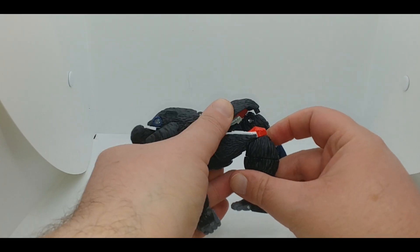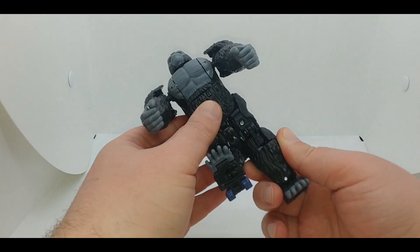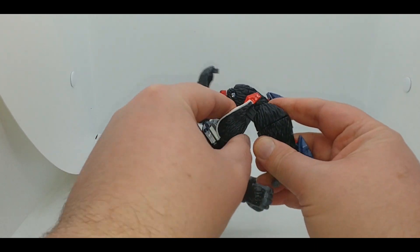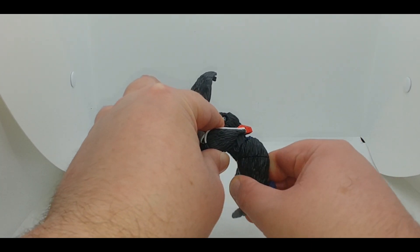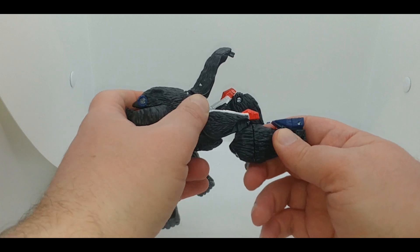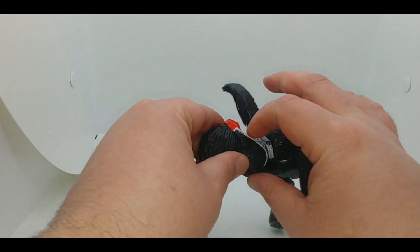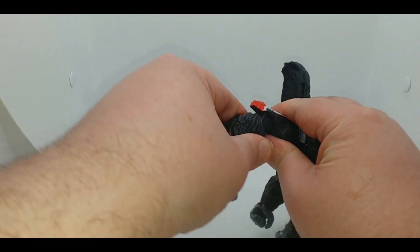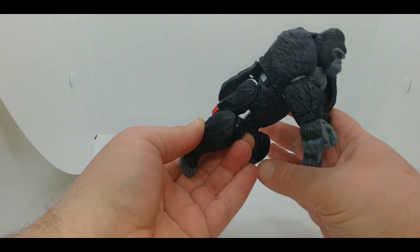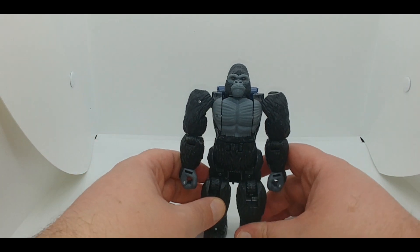Come to the back and straighten the leg out. You want to unpeg the knee joint and then bring it up and inward so the knee folds up — basically when looking at it this way you can see the teeth. You're unpegging the kneecaps there. It might be easier on yours because yours isn't as tight, but just bring it around and you can go ahead and stand the gorilla up like that.